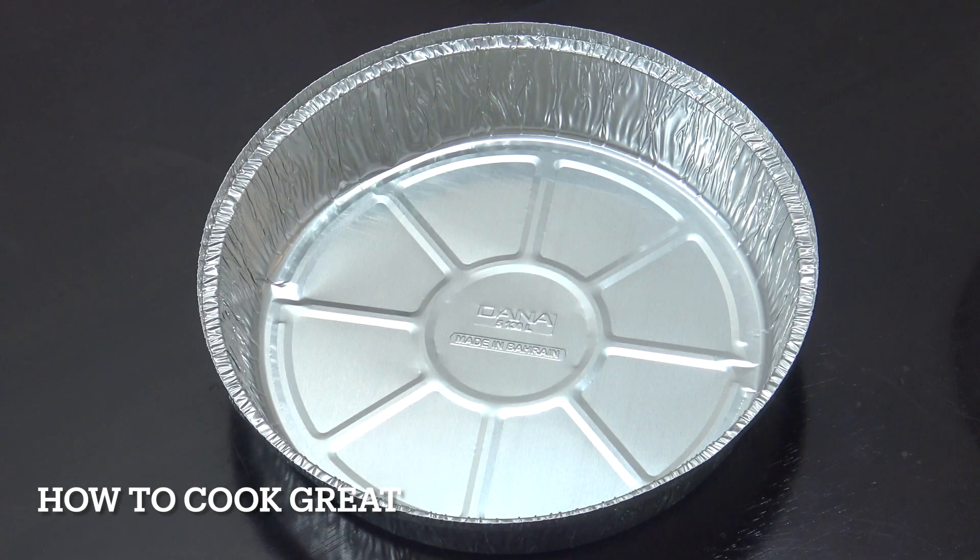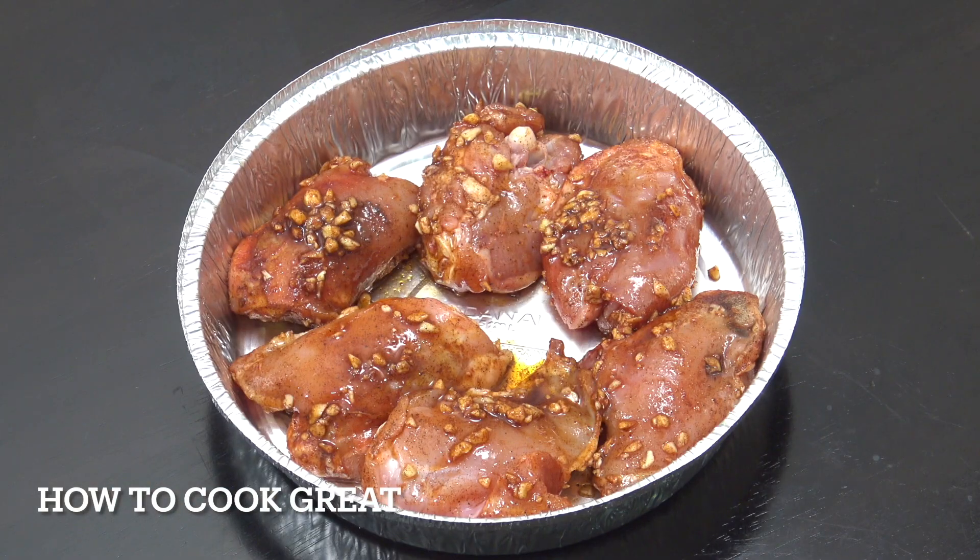I've got one of those takeaway containers — an aluminium or tinfoil type dish — and that fits just nicely in my air fryer. The reason we're using this is because it has quite a lot of sauce on it. You don't want to just put it straight in the air fryer, but you can if you want. We're going to place our chicken in, and that's going to go in the air fryer at 180 for 15 minutes.